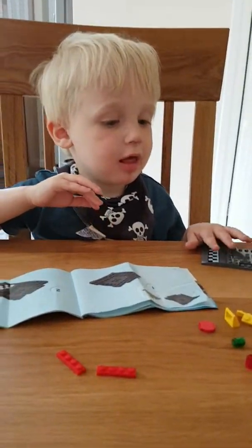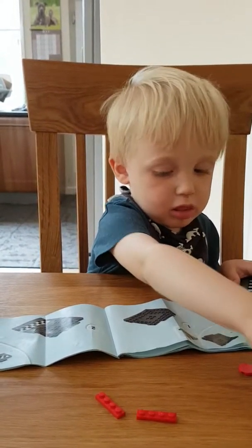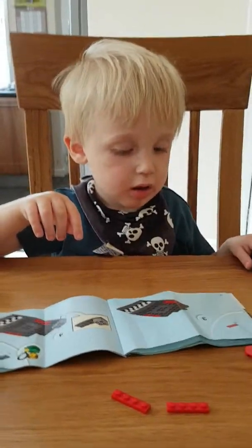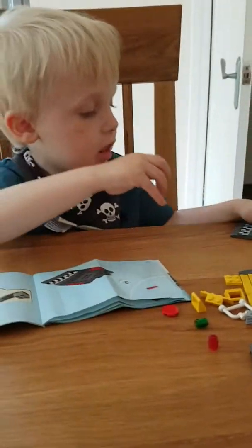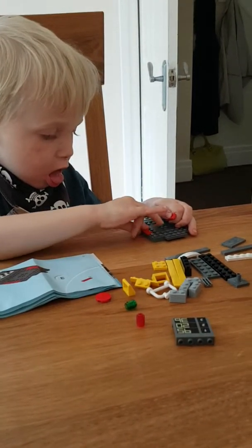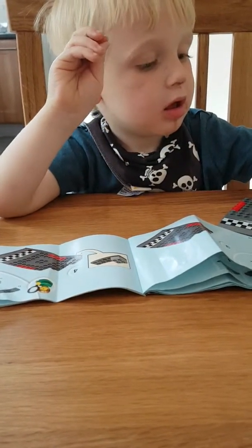Is that done, number one and two? Right, turn your page. Turn the page and look at the instructions, but not all of them — you know what to do, one page. There you are, what's next? The red bits? Yeah, we'll stick your red bits on them.